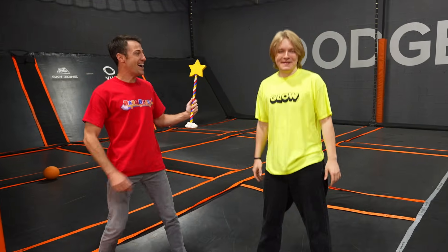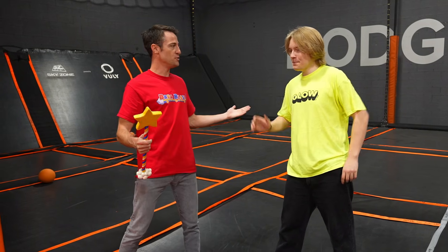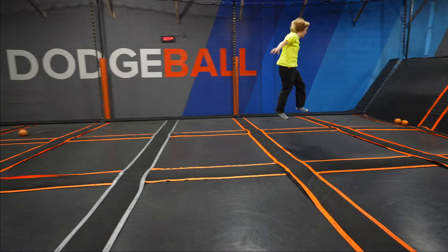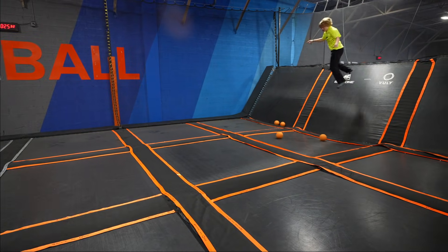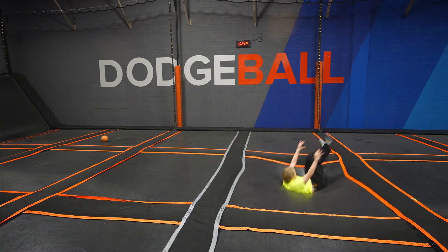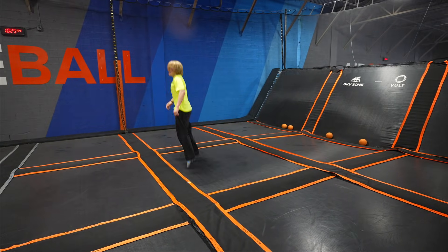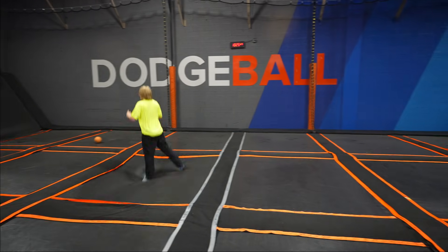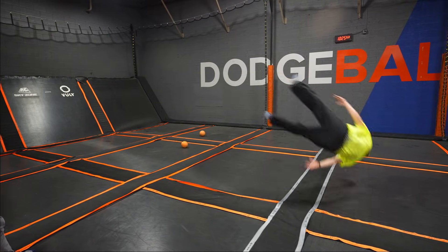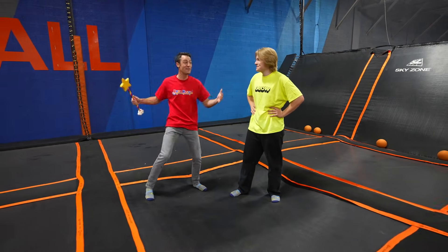Whoa! Hi, I'm Kyle. Hi, I'm Logan. Nice to meet you guys. This is my friend, and the blaster just brought you in to show us how to jump on this trampoline. That's crazy. Let me show you guys. Wow! Logan, you're so good at jumping and doing flips on this trampoline.